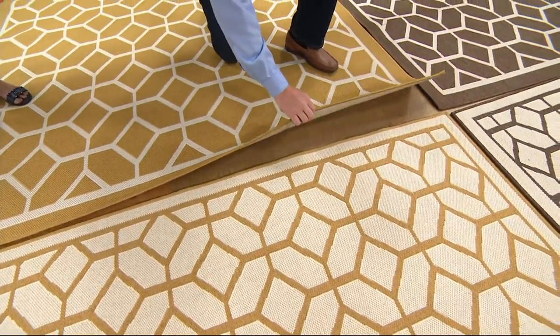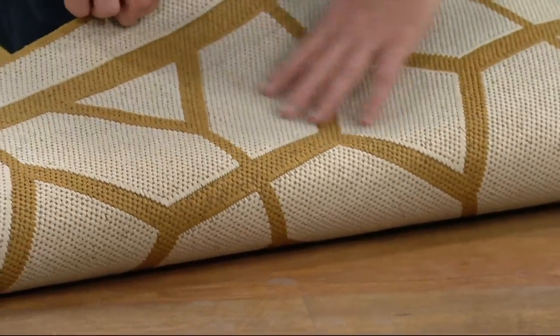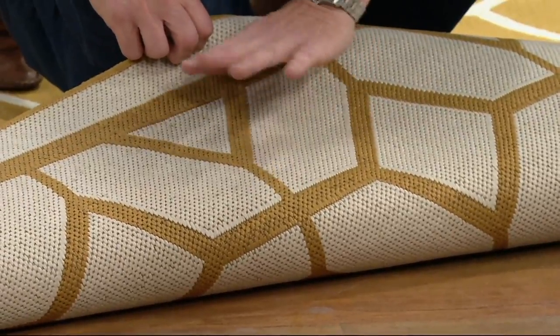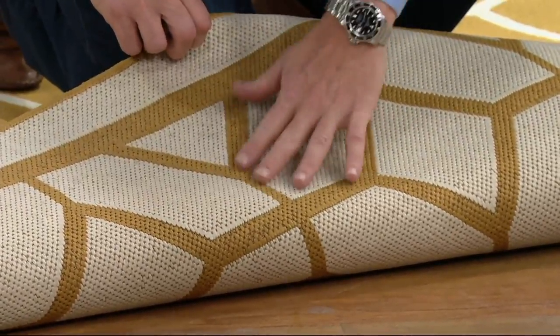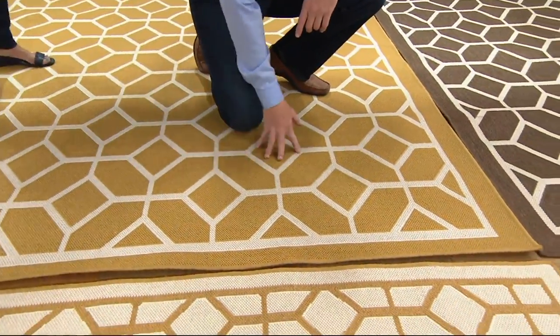When you flip it over, the one in front is the reverse of this side. Check that out. I want a touch of that gold, but I don't want too much. Then I really want a big, bold splash of color — you flip it over and go with this side.